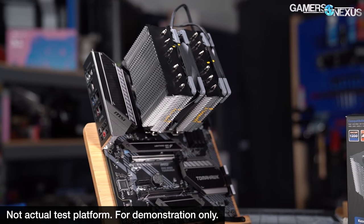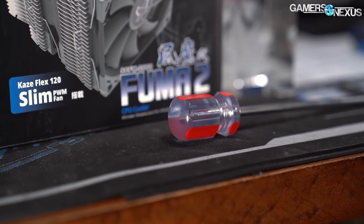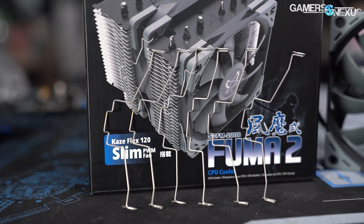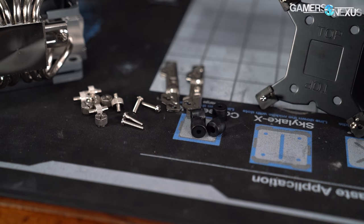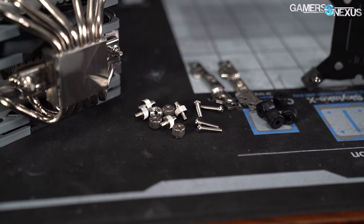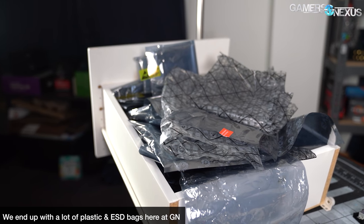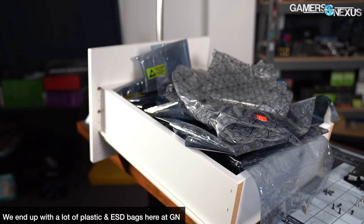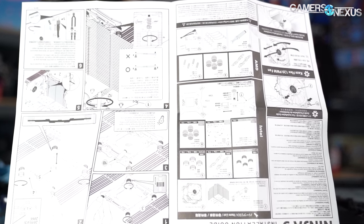This section covers the installation procedure for both AMD and Intel platforms. Scythe includes a PH2 long rod screwdriver to clear the fin stack. Because one fan has reduced thickness for RAM clearance, Scythe also includes a bonus metal clip in the event a larger fan is used in front or you decide to add a third fan — a thoughtful addition that costs pennies. The mounting hardware is all packaged in one bag and isn't labeled for AMD or Intel, which reduces plastic waste. The user does an extra few seconds of work to separate it, and it'll force them to read the instructions.